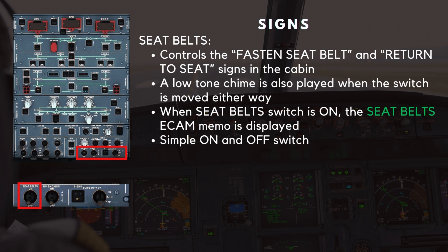Next up is the signs panel. The seat belt switch controls the fastened seat belt and return to seat signs in the cabin. A low-tone chime is also played when the switch is moved either way. When the seat belt switch is on, the seat belt ECAM memo is displayed. This is a simple on and off switch.